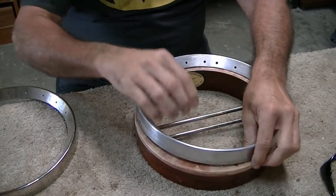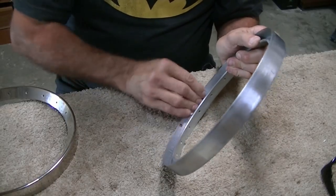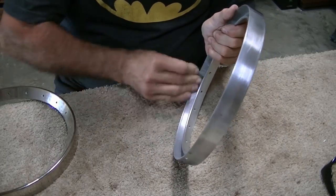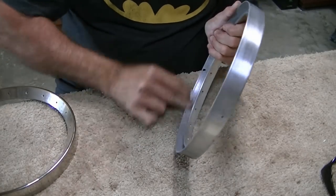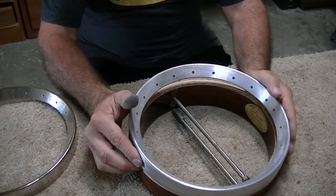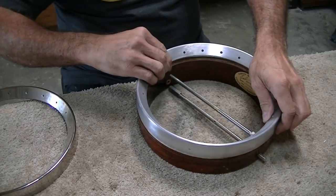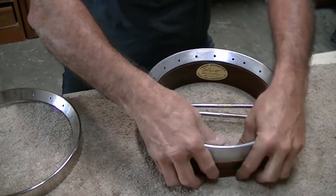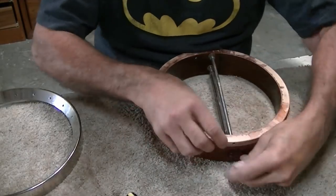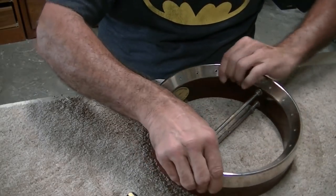I'm going to take some sandpaper and just clean this inner edge to make sure there's no burrs or anything sticking out that would cause the problem, because it is very close to going. It seems to always want to go down on one side faster than the other and then I can't get it lined up. I almost think I can force it — very very close to going. I'll do a little more sanding, I think we're going to get there. That one goes right on, so it's just that rim that has to be worked on just a little bit.